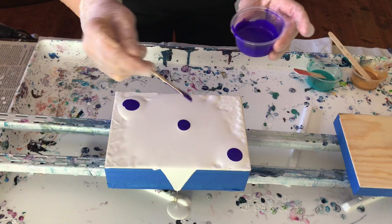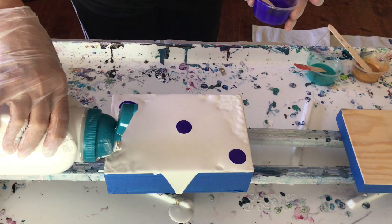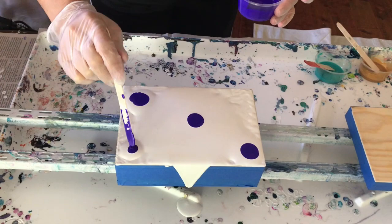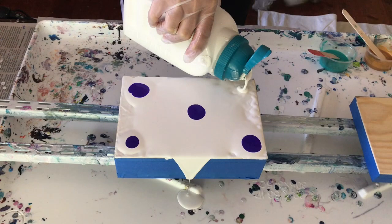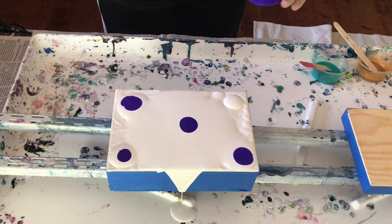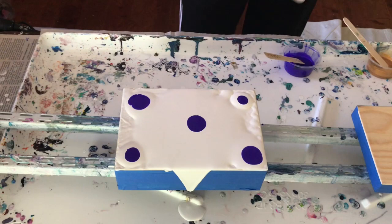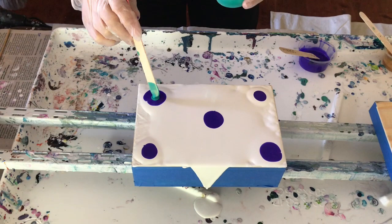I'm going to put a little puddle up in the corner too — can't leave that one little corner all by its lonesome. I'm putting every color into each little puddle. It's for Tiffany in Tennessee and in my daughter's eyes I can do no wrong — I must have raised her right!